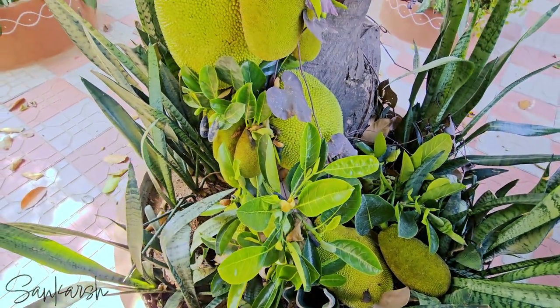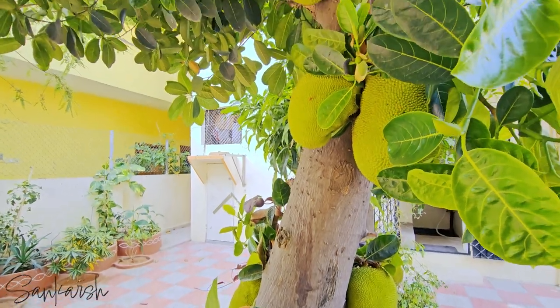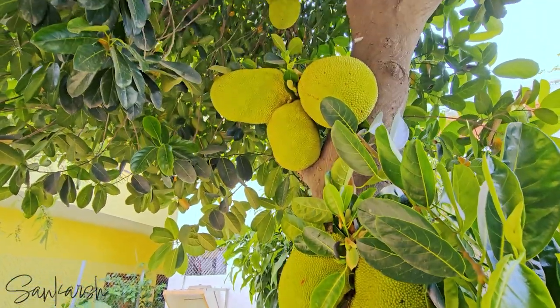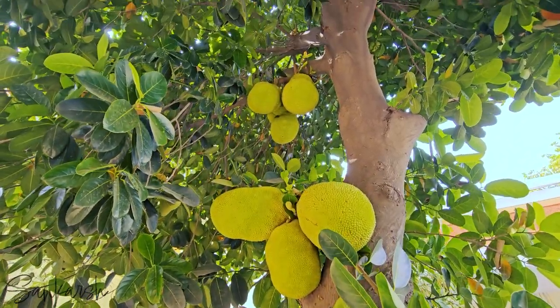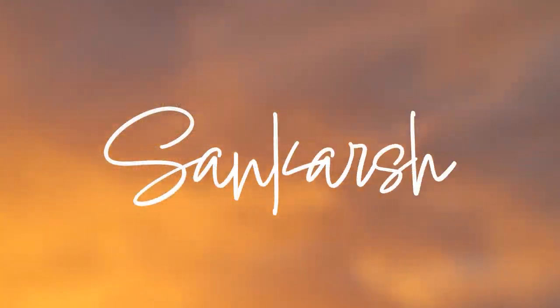We acquired a jackfruit sapling from Rajamundri and cultivated it in our backyard in 2006. The jackfruit is the world's largest tree fruit and can weigh up to 55 kilos. A mature jackfruit tree can bear 500 fruits a year.